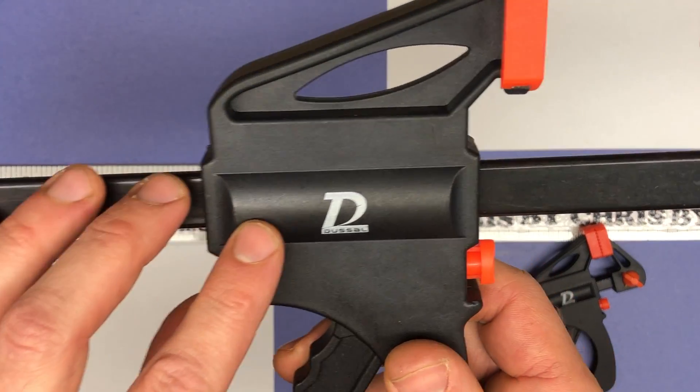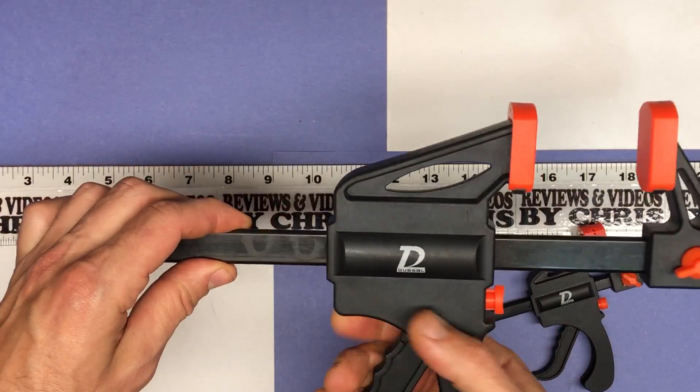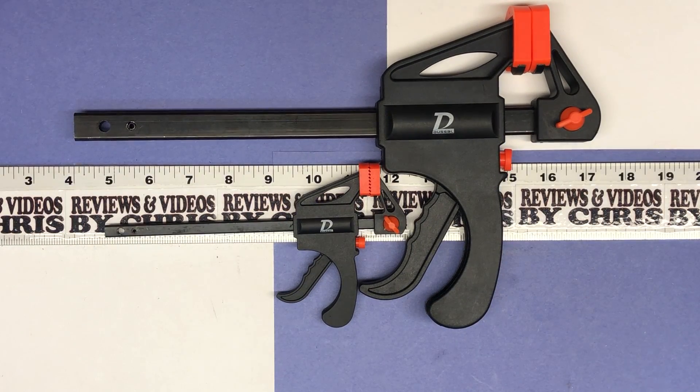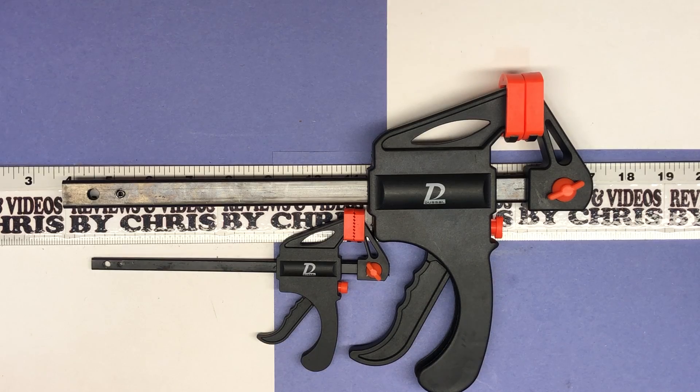The brand is Dussal — D-U-S-S-A-L. They work for all kinds of stuff, not just woodworking. If you're gluing anything, just to hold things when you're cutting with a saw — clamps come in very handy, and the more you have the easier jobs are typically. That's what I've found. Thanks for your time, hopefully you enjoyed that.